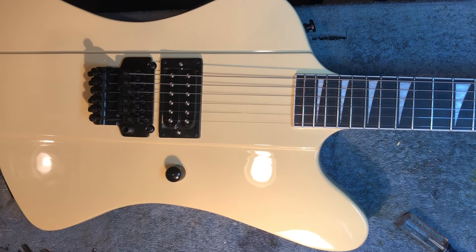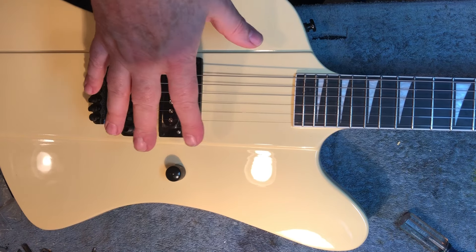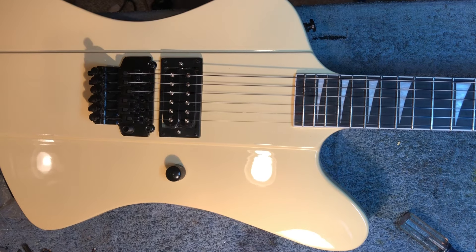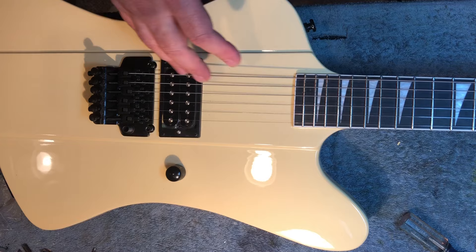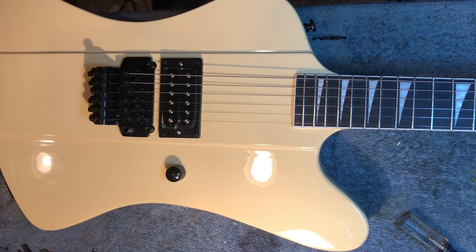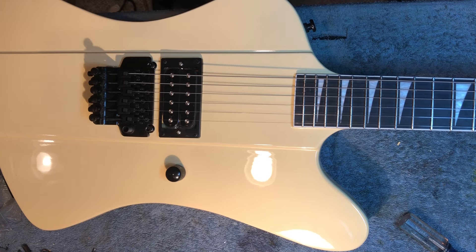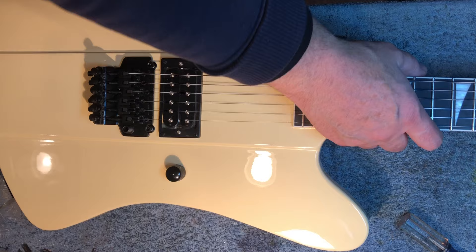Well, my friends, welcome to the Metal Shop. I have decided to completely tear apart the — I'm calling it the Chinesium Jackson Firebird. I've decided that there's really no point in pussyfooting around. This thing just needs to be stripped to a husk, and I will go from there. But I thought I would take a few minutes and go over everything that's wrong with the Chinesium Jackson Firebird.